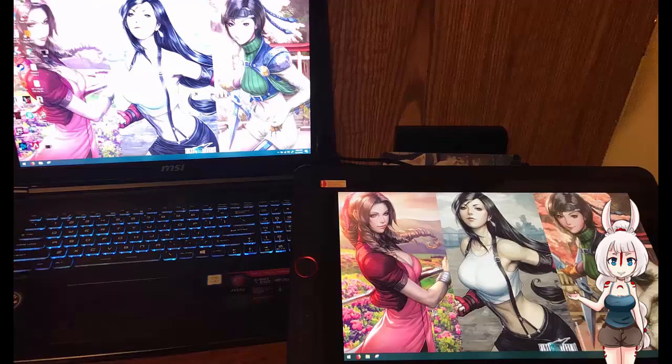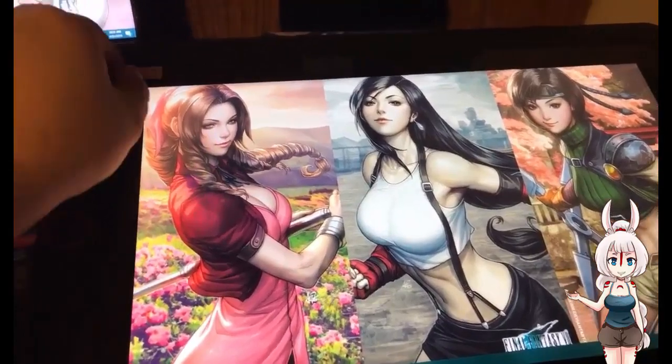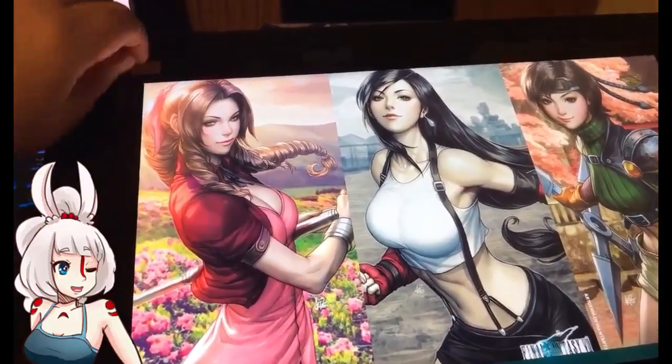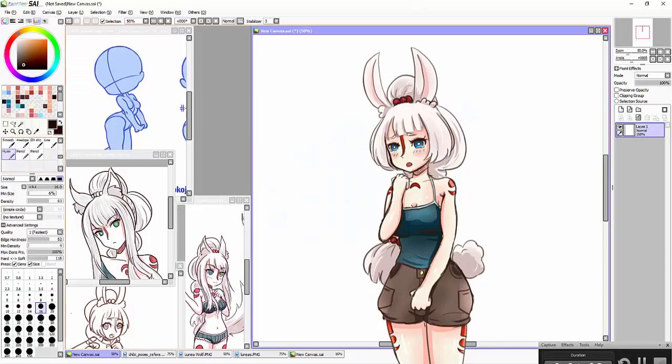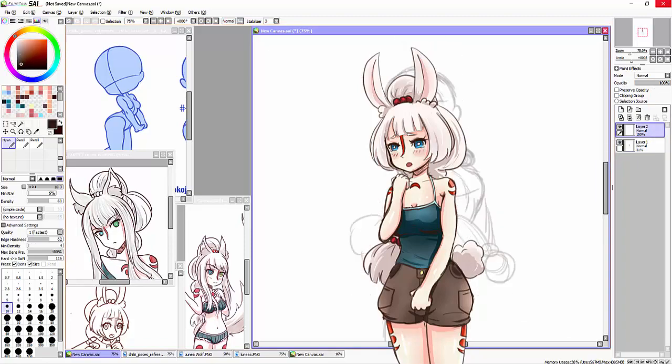And just like that, the tablet is on. And of course we have to do the peeling of the plastic off the screen. What? Artic is going to draw me? How embarrassing. While he draws me, I'll talk about the pros and cons of these tablets.